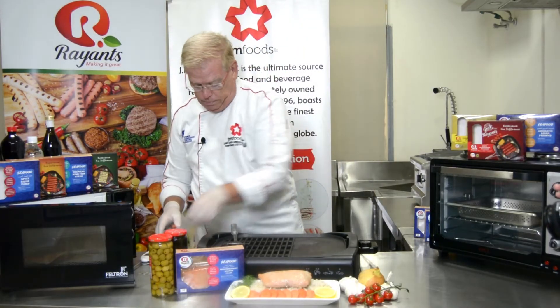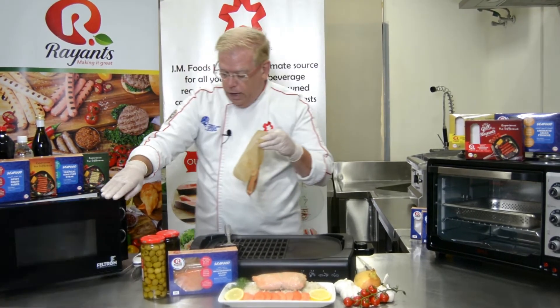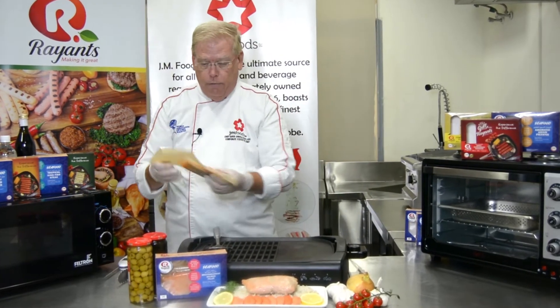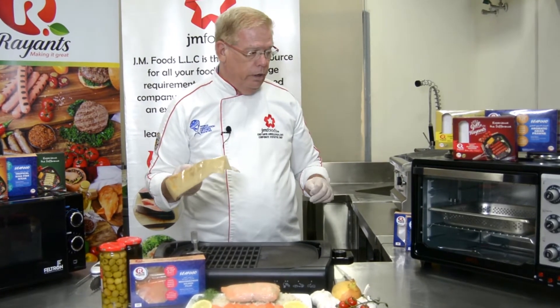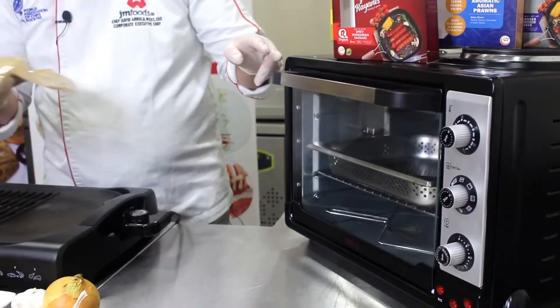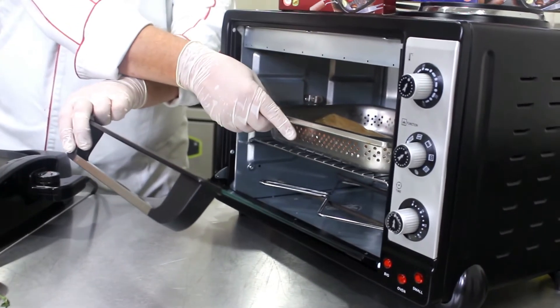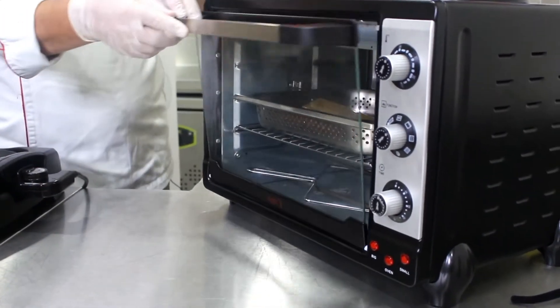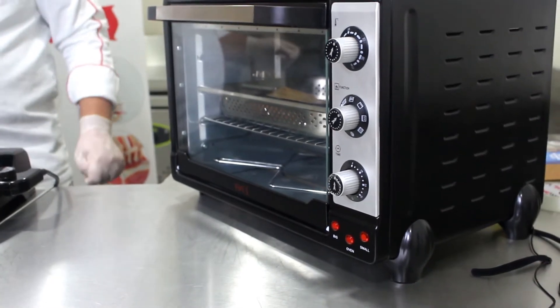Now the second method is in your oven. Remove the inner packet from the box and preheat your oven to 200 degrees Celsius, that's 400 degrees Fahrenheit. Place your rack in the middle of the oven and put your fish straight in.